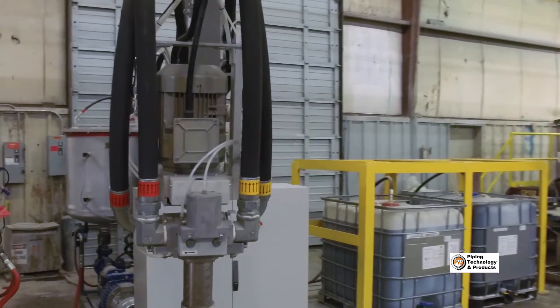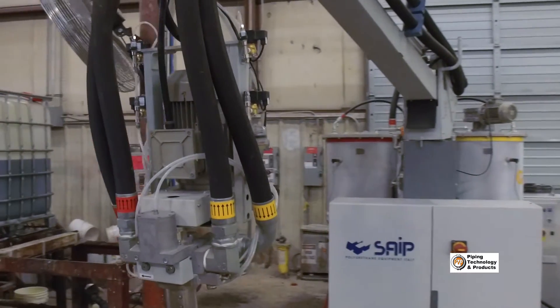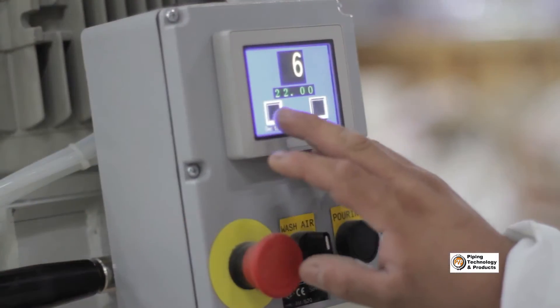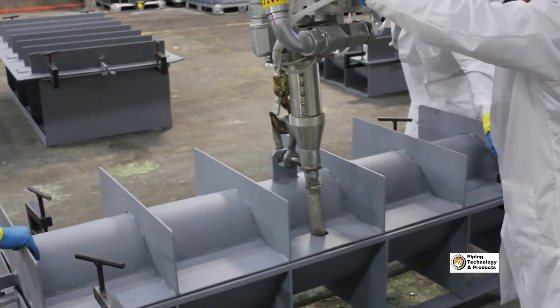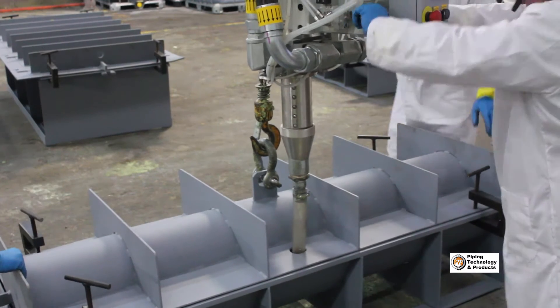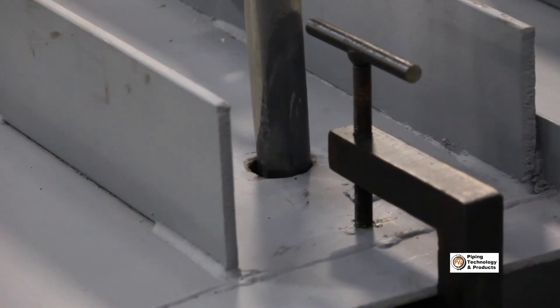Let's take a look at how the new foam machine greatly improves our insulated supports process. First, the shot time is calculated for each mold to be used. Once all of the molds are prepared, the machine nozzle is lowered into the mold and the machine quickly fills the mold with foam.